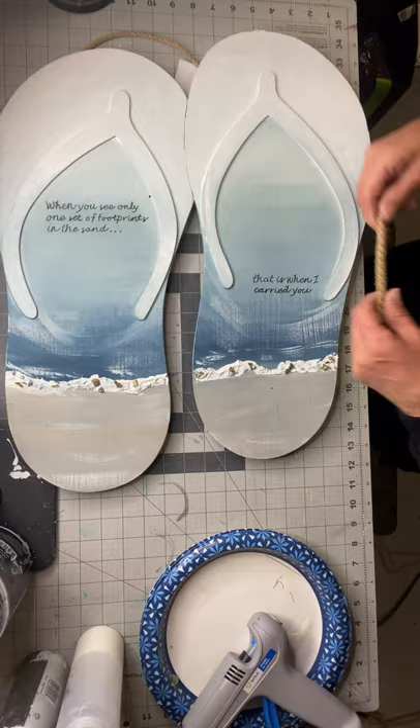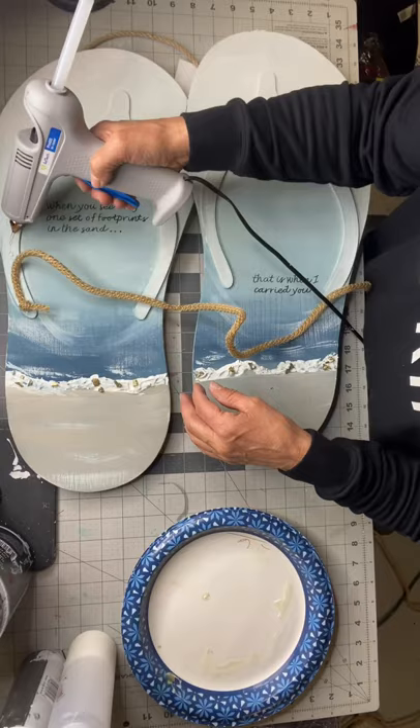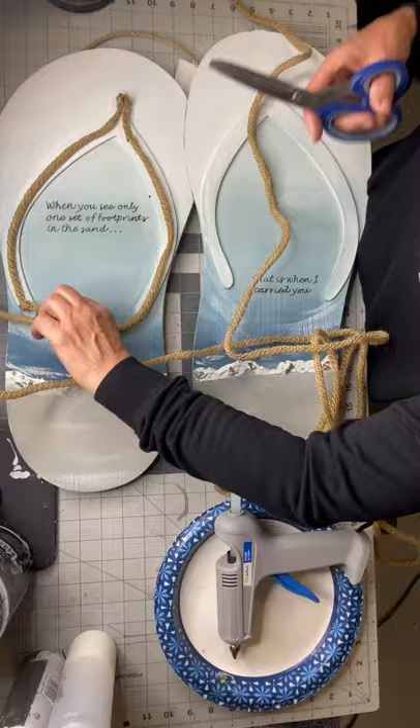I found this tubing that kind of looks like burlap — it's like a light tube. I get this at Dollar Tree; it usually comes out around Halloween in different colors. I just love it. It has the appearance of jute but it's just like a tube — if anybody knows what the name of it is, feel free to say. I just did a knot at the end of each sandal strap with it, and I did this on both sandals.